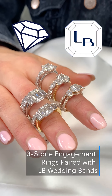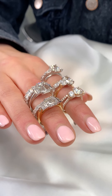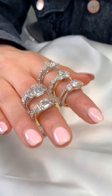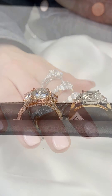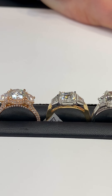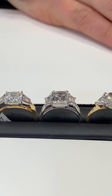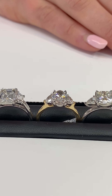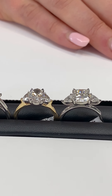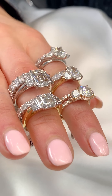Today we will be modeling different wedding bands to pair with three stone engagement rings. Three stone engagement rings are classic and timeless and there are several different three stone combinations we have to suit your personal style. Three stone rings certainly make a statement, however some have trouble finding wedding bands to pair with their specific three stone combo. At Lauren B we have several wedding band choices that would pair beautifully with any of these three stone ring designs, and today we will show you a few of those examples.